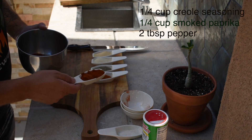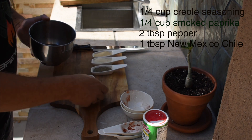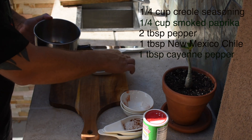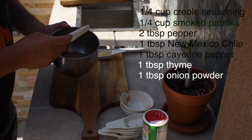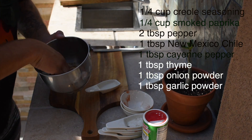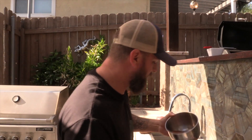Then just a tablespoon each of: ground New Mexico chili, cayenne pepper, ground thyme, and both onion and garlic powder. We're just going to mix that up with our hands and get it nice and incorporated. That's done — it's got a great red, earthy color to it and smells absolutely incredible. We'll set this off to the side.